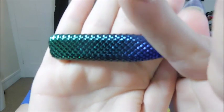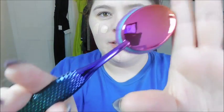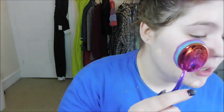Look at this — it has like mermaid details. They're such cute brushes.